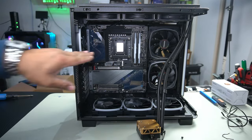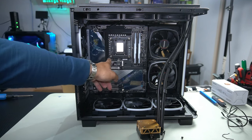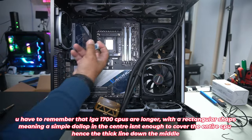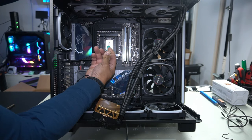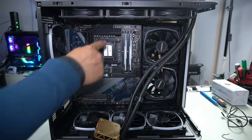We're going to put some thermal paste on and make sure the pieces are centered, then tighten our thumb screws. For LGA 1700, I like to use a nice line down the center — I feel that's the best method to get thermal paste across the entire CPU and ensure full coverage.